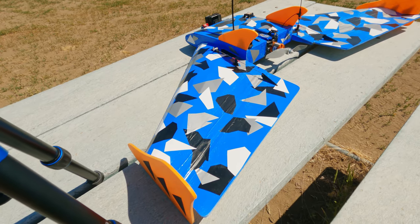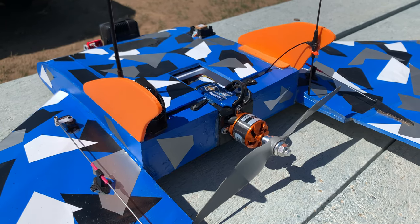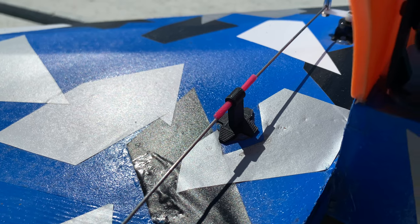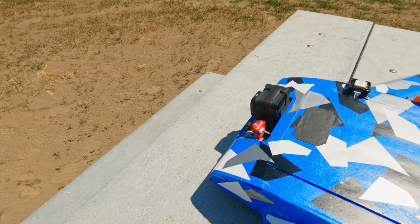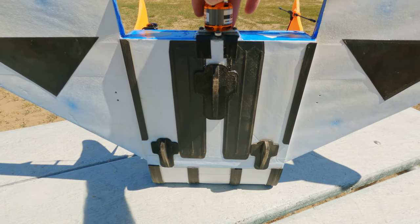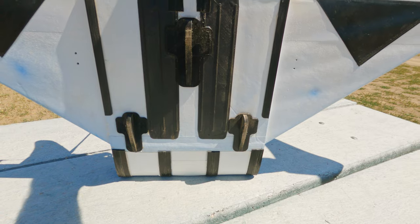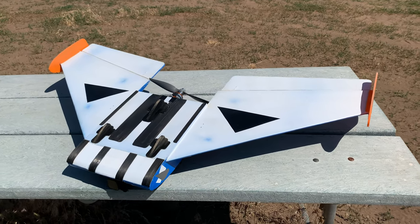There's quite a few of them: we've got the winglets, the vertical fins, control horns, control linkage supports, motor mount. The front camera assembly is also 3D printed, and on the bottom it's equipped with a full set of skid plates and skid fins, because my landing out here is pretty tough.